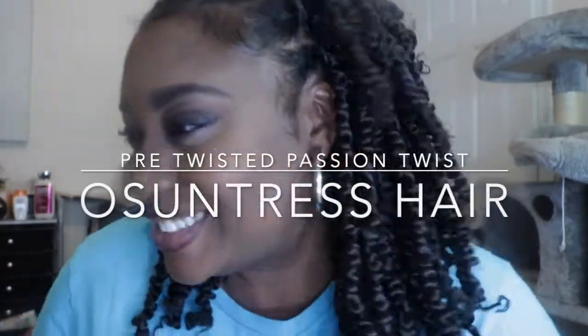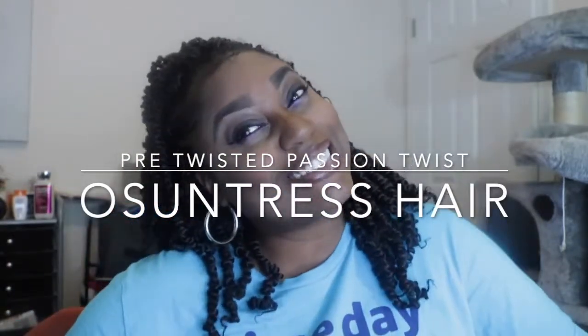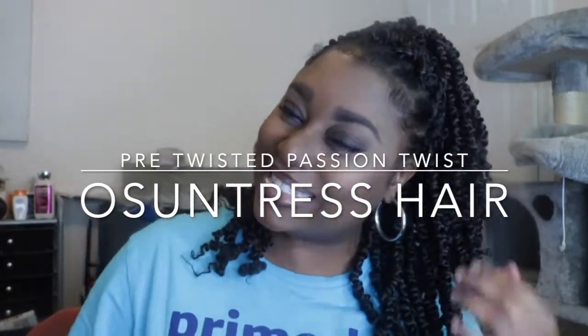Hey guys, so it has been a while. I know, I know, but first off let me say a huge thank you to Ascentris Hair for sponsoring this style for the summer.